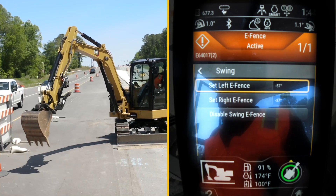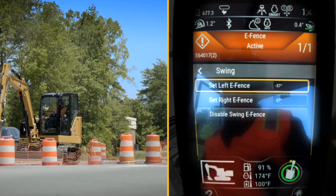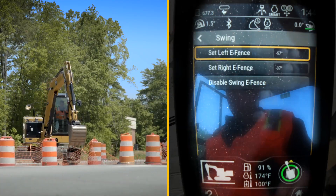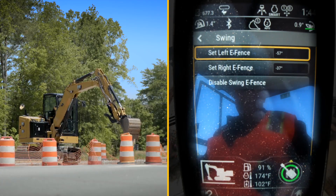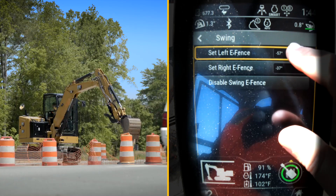Then I will swing over to my left hand side to protect the traffic on the left of my machine. I'll use that cone there as my fence, and I will select my left fence.